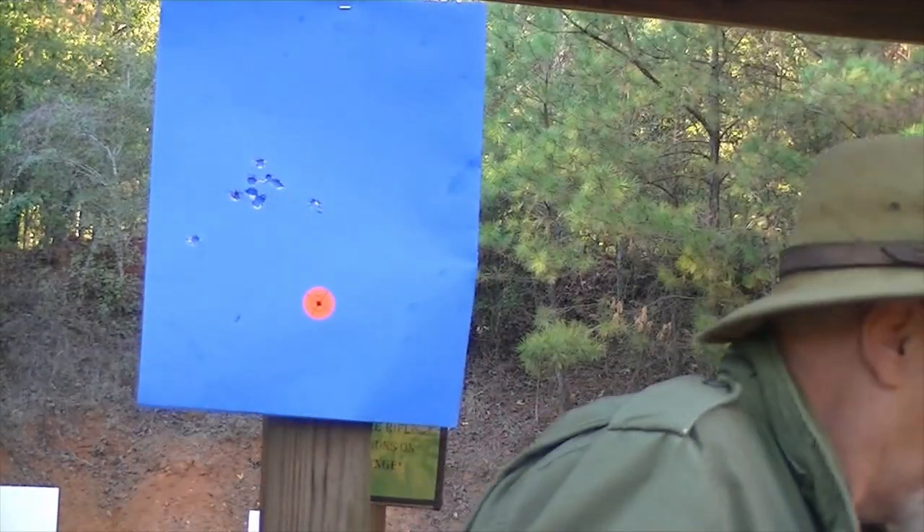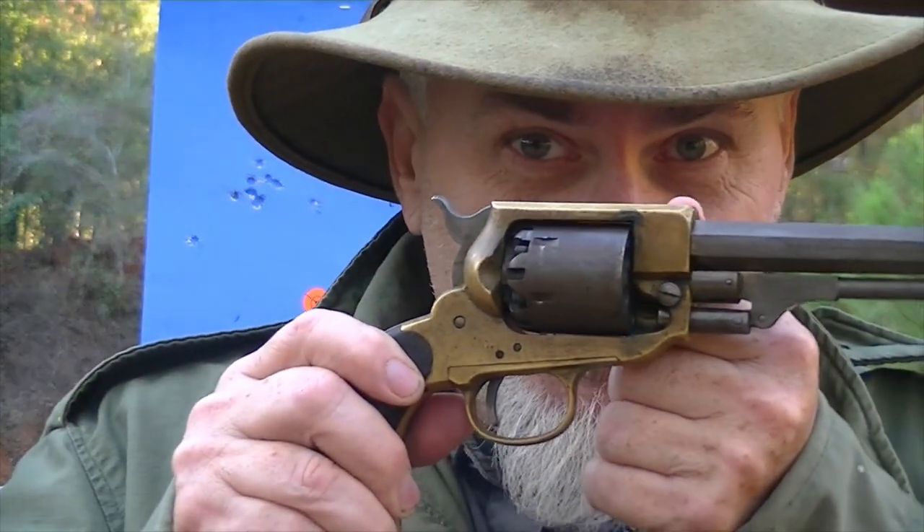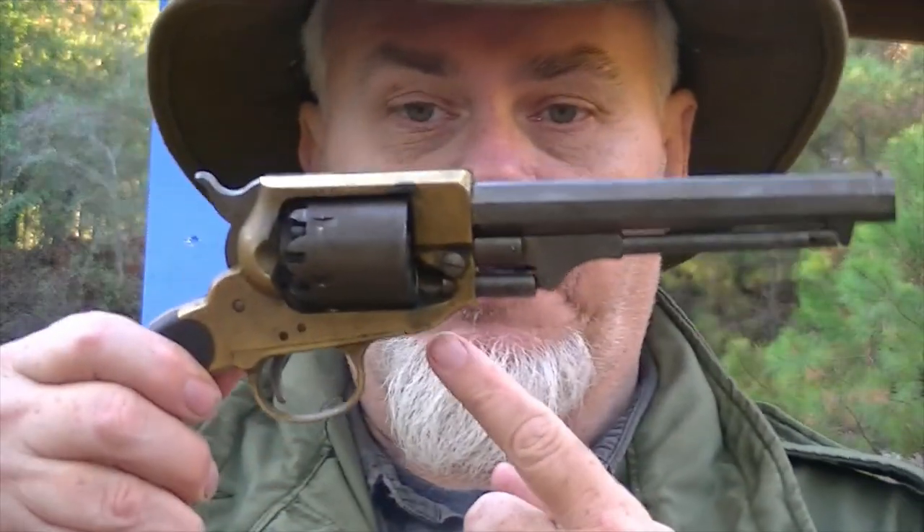I've already deepened the sight notch on my Spiller and Burr as far as I can go depth-wise, cutting into the frame right here and deepening that. At present I'm using just the tip of the sight sticking up in the bottom of that channel to get this. So I need to do something else. Now, on a Colt down here where the barrel joins the frame, you can take a couple of strokes off that and let the barrel settle down just a grunt — but you can't do that on a solid frame.